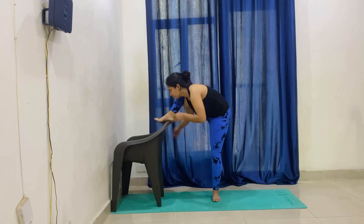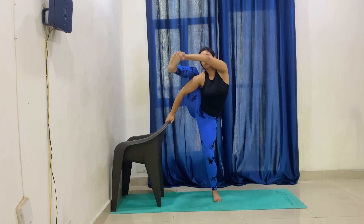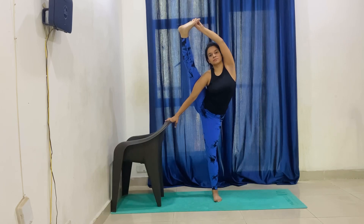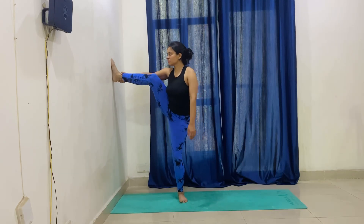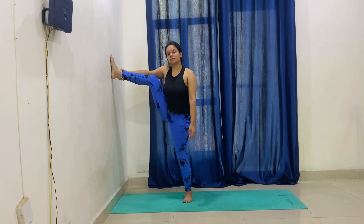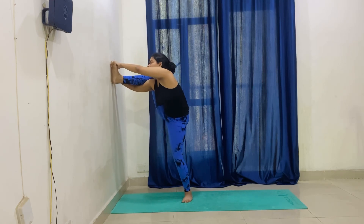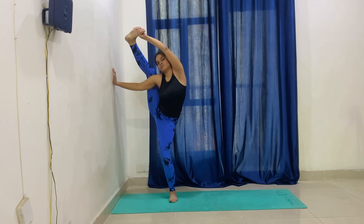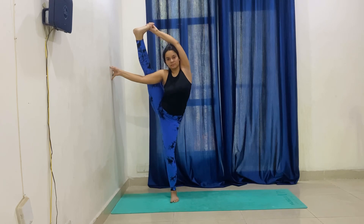Next practice with the chair — make sure your right hand and shoulder are inside the leg, and catch the right foot with your left hand. Try to lift as much as you can. Next, for the wall practice, stand one arm's distance from the wall, place your palm on the wall. Take an internal rotation, bring your right shoulder inside, catch your right foot with your left hand from behind, and slowly move it up as much as you can. Hold comfortably.